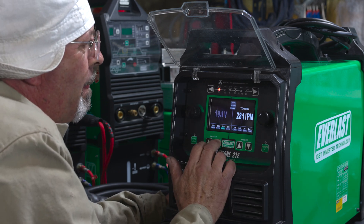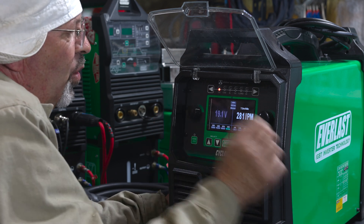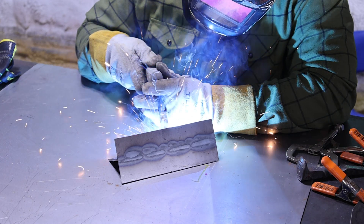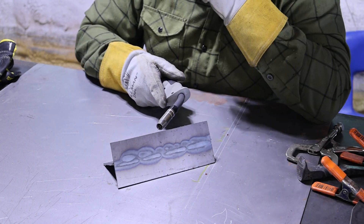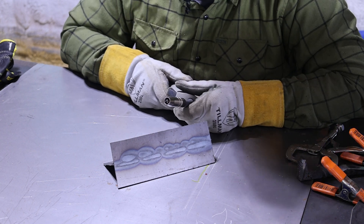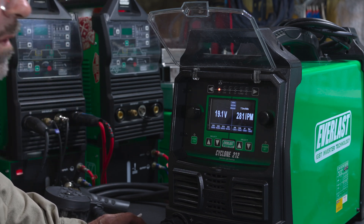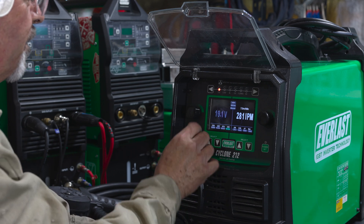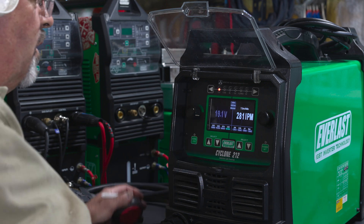We need to go to burn back — the last one on this left side. We'll go zero seconds. The guy just stuck his wire — with zero burn back it's going to leave that wire right in the weld pool when you let off the trigger. Sounds like you need a little burn back then. I need about 0.3 seconds. You got it.